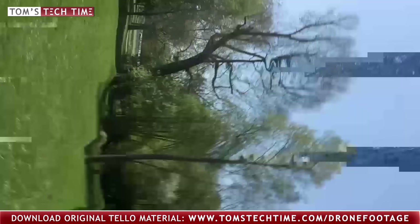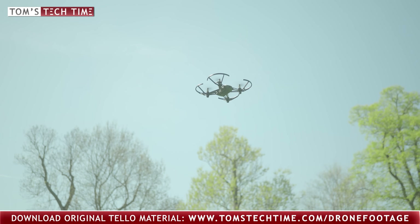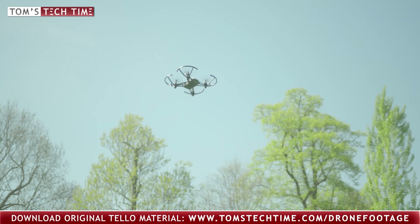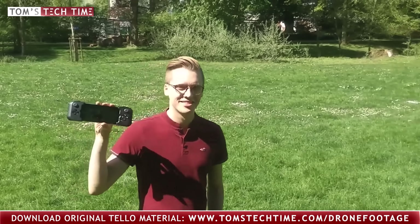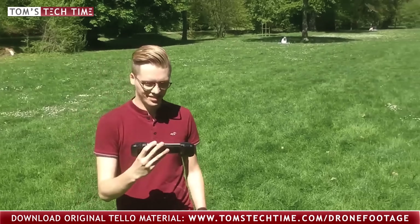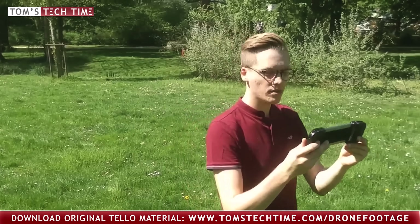The drone has some cool flight modes aboard. It can, for example, do crazy flips by just swiping with a finger over the screen. Or it can circle an object automatically, which is very cool — especially because the tiny drone has no GPS aboard, but still does a quite good job. The Tello also lets you record videos in which it rotates around its own axis.